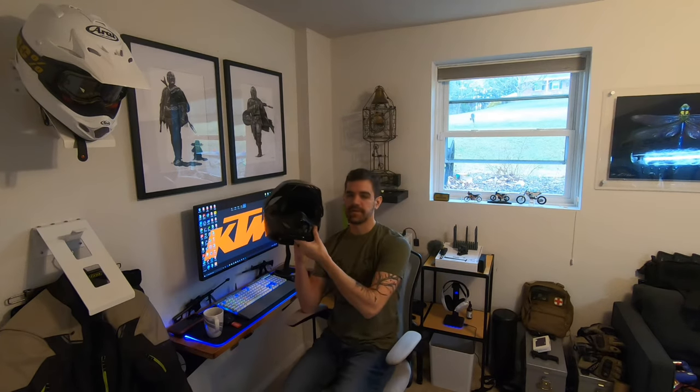The first thing I wanted to show everyone is my vlog setup for my Araya XD4. It is very difficult to put a front center facing mount on an XD4. There's only one mount I'm aware of that you don't have to put any kind of semi-permanent or permanent changes to the helmet to mount it, and that is this mount I found on Amazon.